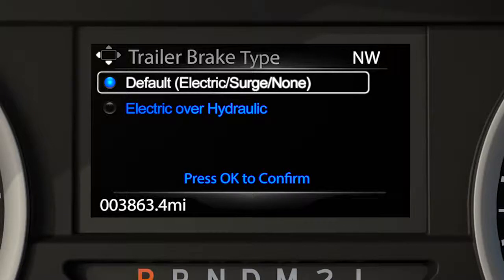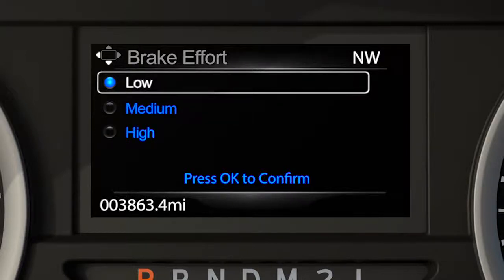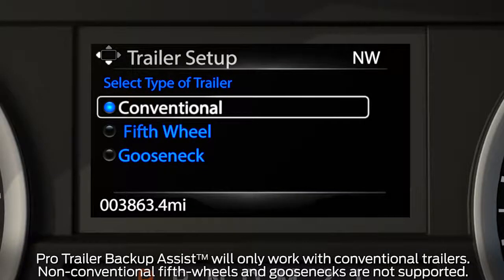Next, select the type of brake system for your trailer — electric, which is the default, or surge type — and press OK. Now select the brake effort for your trailer: low, which is the recommended setting for most trailers, medium, or high if your trailer requires more aggressive braking, like if you have a larger, heavier trailer. Since ProTrailer Backup Assist is not currently compatible with fifth wheel or gooseneck type trailers, conventional will be the default trailer type.